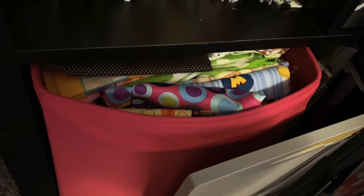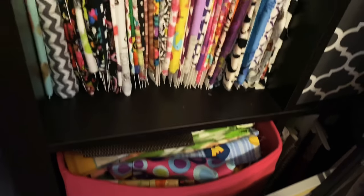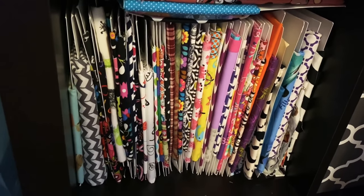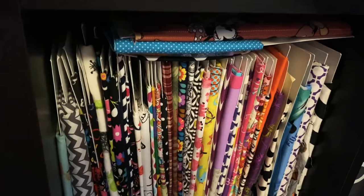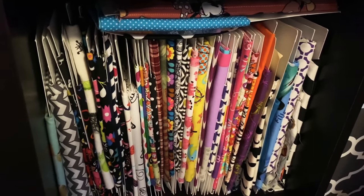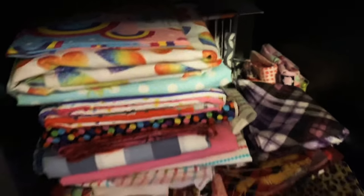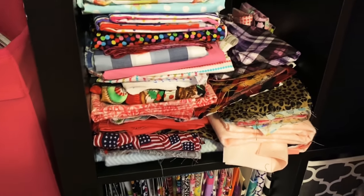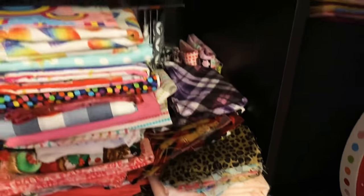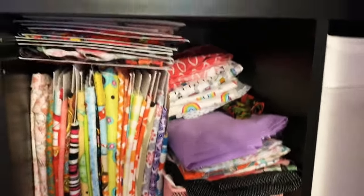I have my extra scoreboard there at the bottom. As you can see peeking through, I have fabric, fabric, fabric — and got more fabric over here. I store them on these really thin chipboard pieces — I just wrap it and make it look like a little bolt and you're able to store so much that way. I've got some folded and stacked in the back. I ran out of the card stuff so I just folded it and tried to get it in here as neatly as I can.